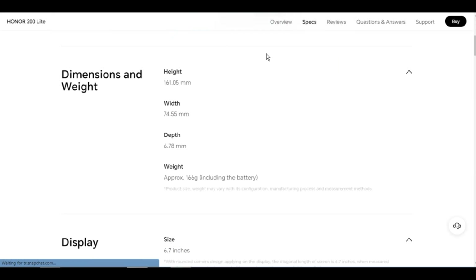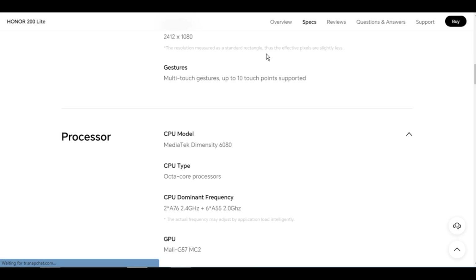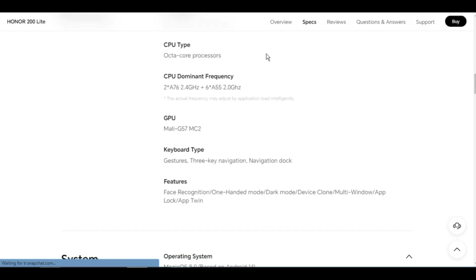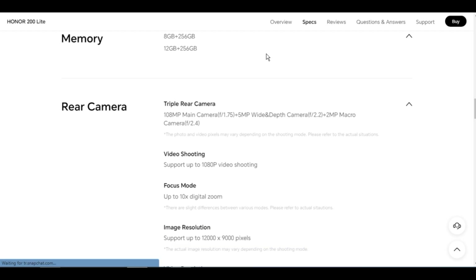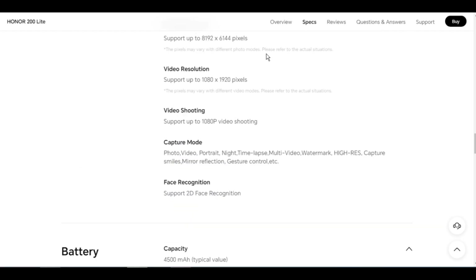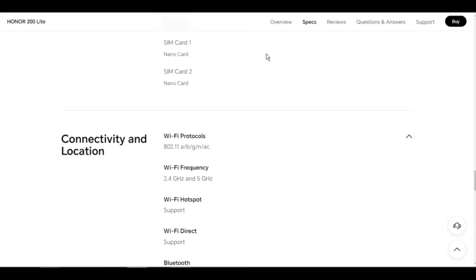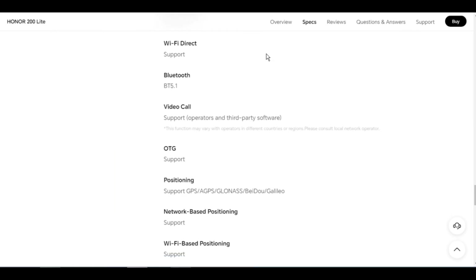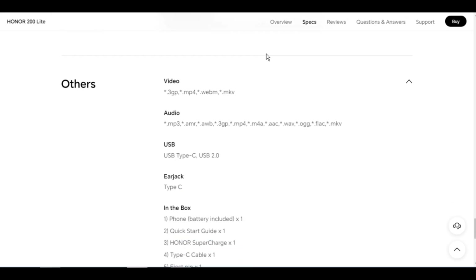USB: Type-C, USB 2.0. Ear jack: Type-C. In the box: (1) phone with battery included, (2) quick start guide x1, (3) Honor SuperCharge adapter x1, (4) Type-C cable x1, (5) eject pin x1, (6) warranty card x1, (7) TPU protective film x1 attached on phone before delivery, (8) TPU protective case x1 — may vary in different markets.